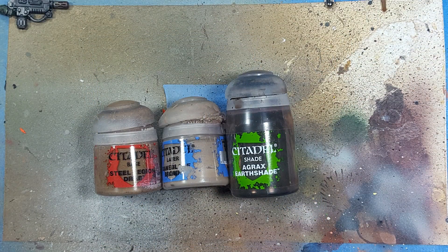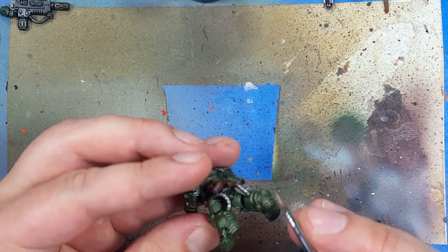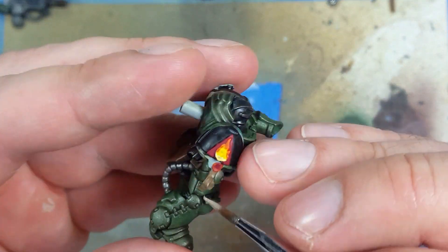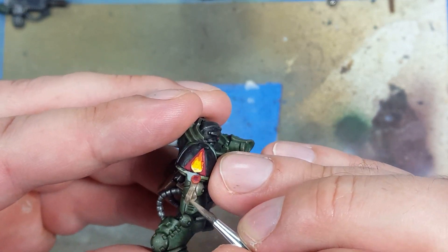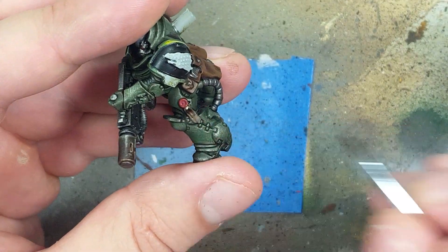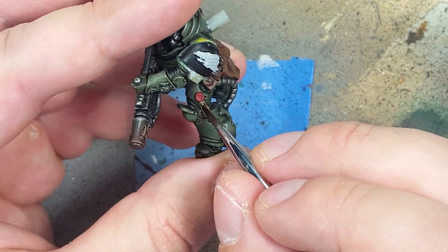Then with Steel Legion Drab, Baneblade Brown, and Agrax Earthshade we're going to paint the Purity Seals. We start off with a coat of Steel Legion Drab, then highlight the raised areas and edges of the paper with Baneblade Brown. Once that's done and dry we apply Agrax Earthshade all over, allowing it to pool into the recesses. Once that is dry we go back with Baneblade Brown and highlight the edges of the paper and the raised areas using feathery brush strokes so it blends in better.